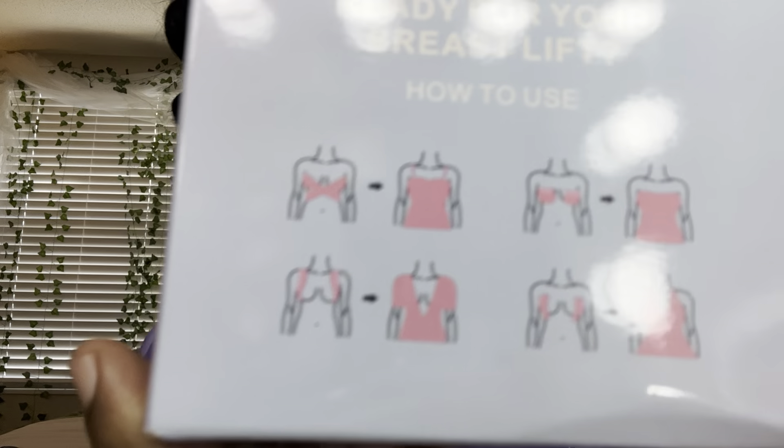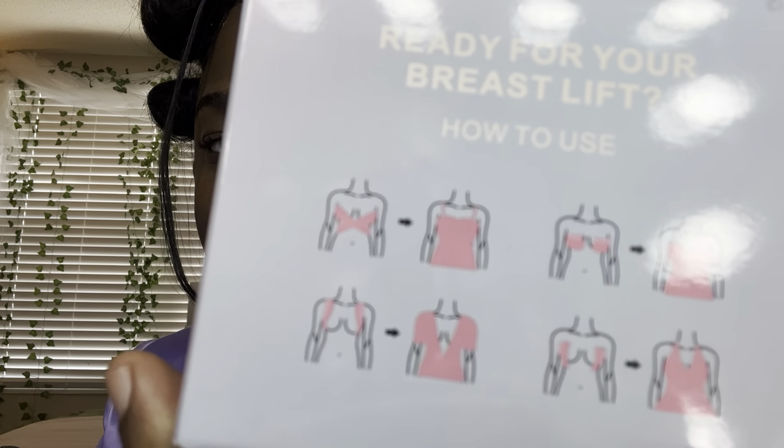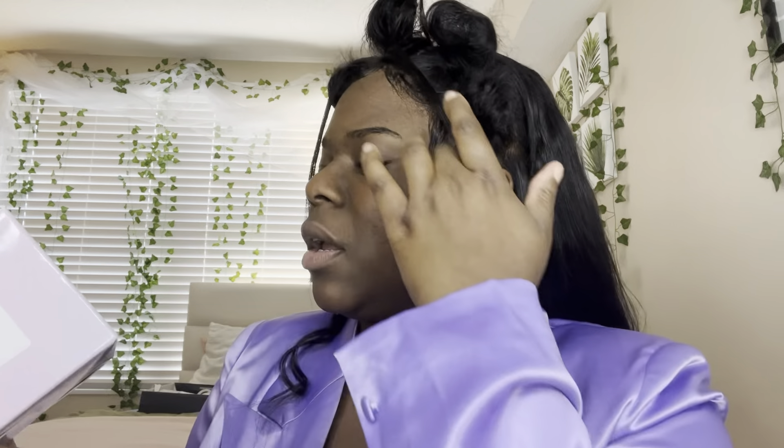It's by VBT — Get Beauty, Get Freedom boob tape. The packaging is pretty cute. They show different ways you can lift your breasts: the crisscross way, straight down, or just right on the nipple area. The features say they're breathable, high stretch, hypoallergenic, sweat resistant, skin friendly, and invisible. It also gives you ways to avoid skin allergies and tearing skin problems, listed right on the back of the box.